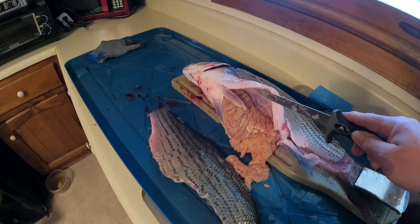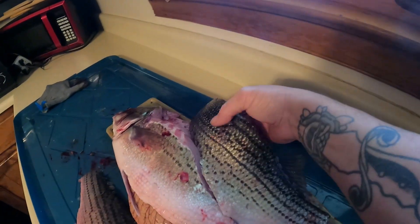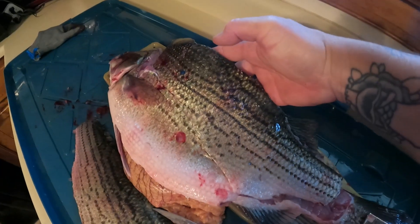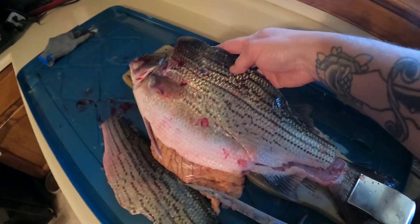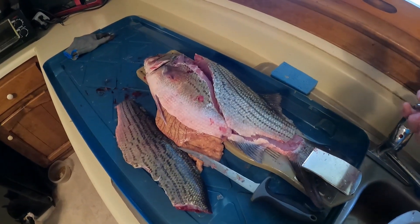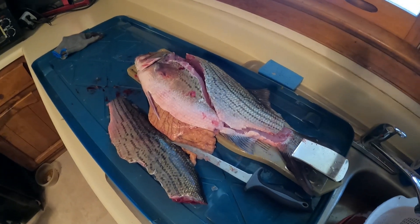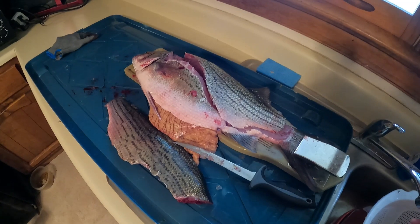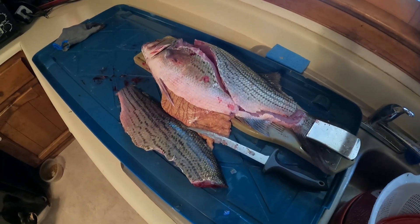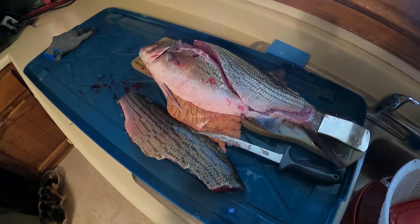And this one's full of eggs — so if anybody knows, feel free to comment. Tell me: is this a striper and I'm mistaken about the pattern? Or is it mistaken that they can't breed and have to be made in a hatchery from a white bass male and a striper female? Y'all come on and comment if you know.